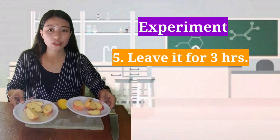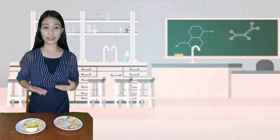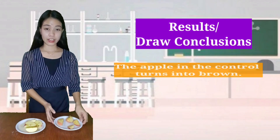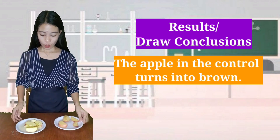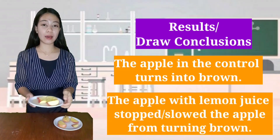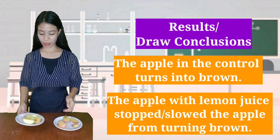I will leave it for 3 hours. After 3 hours of waiting, here is the result. The apple in the control group turned brown, while the apple with lemon juice stopped or slowed the apple from turning brown.